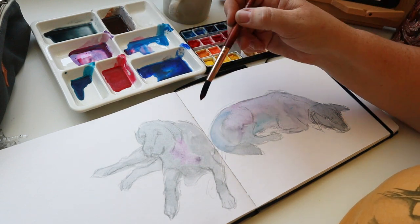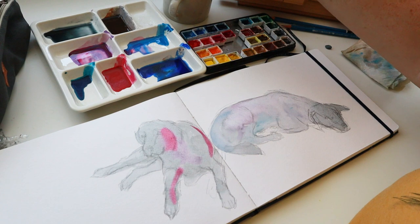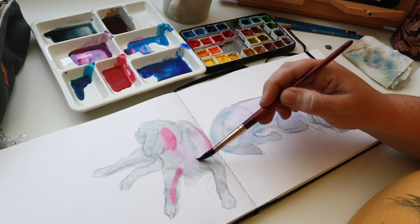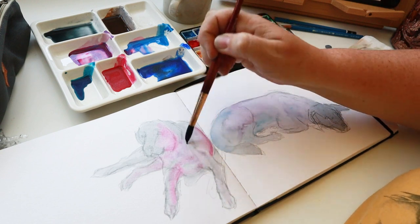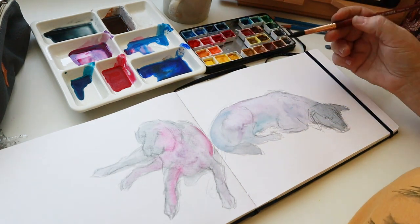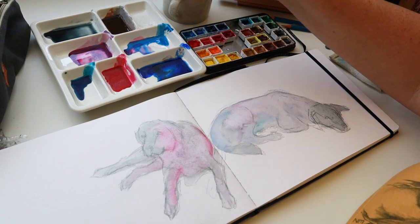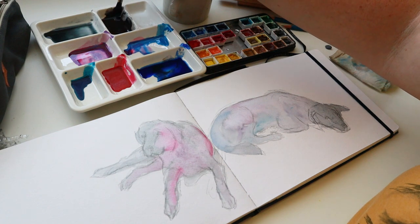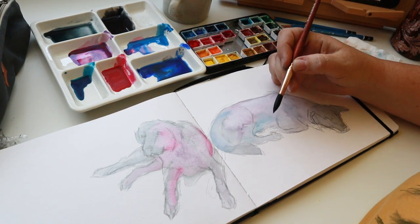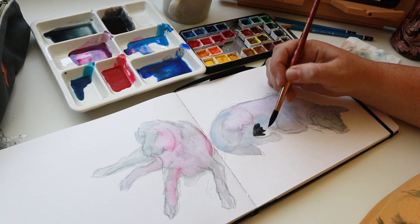Let's add some of this quinacridone rose. Rinse my brush, get some more water on the paper, move it around, and blend it in a little bit with what's already on the paper. You're going to really play around with watercolors — honestly, you just have to do it. So this one on the right, this is Cole. He's drying up a little bit, so I want a little bit more ultramarine blue. I always give colors of blue an extra little stir — I find the pigments like to settle towards the bottom.